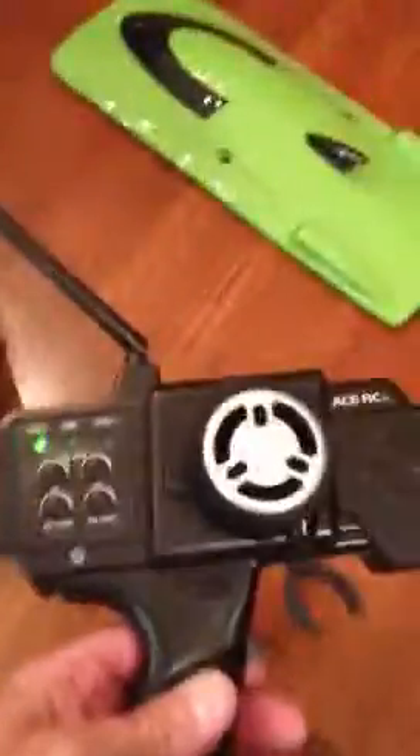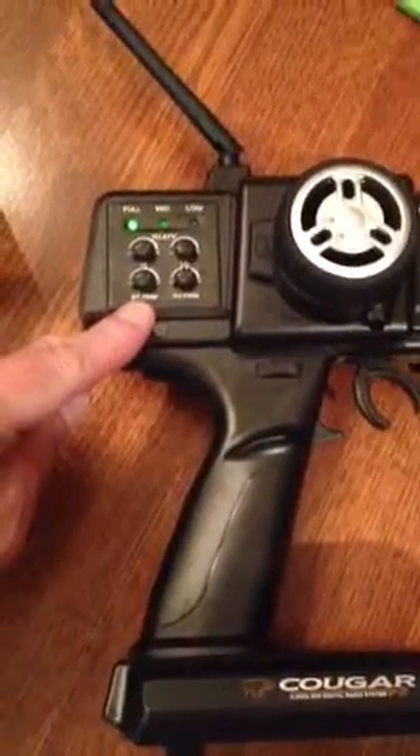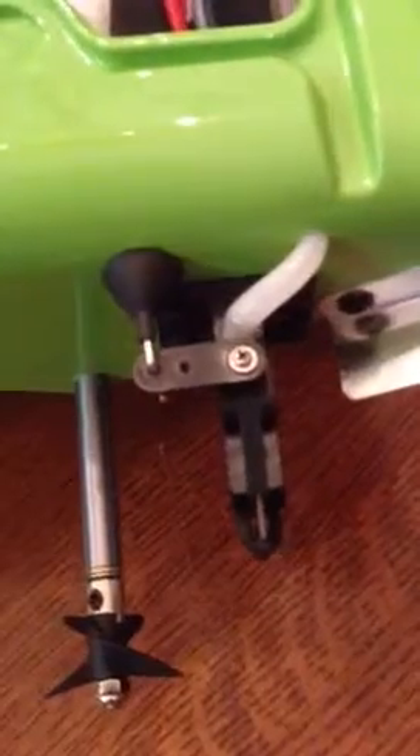Looking at the side of the transmitter, your turn button for the rudder is going to be this one right here. It says ST trim. Now I'm going to turn that, and as you watch the rudder turn — can you see it move? That's the trim.